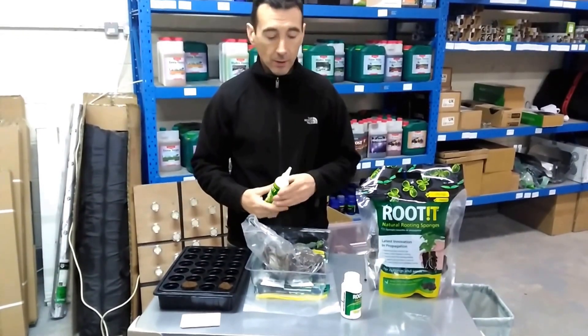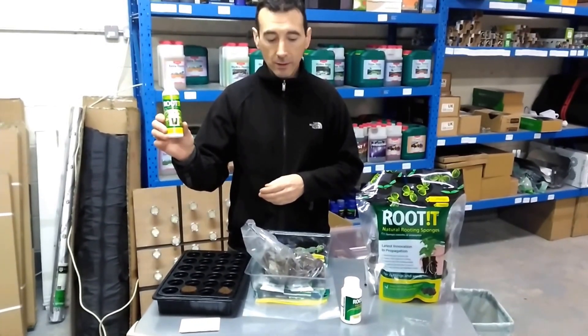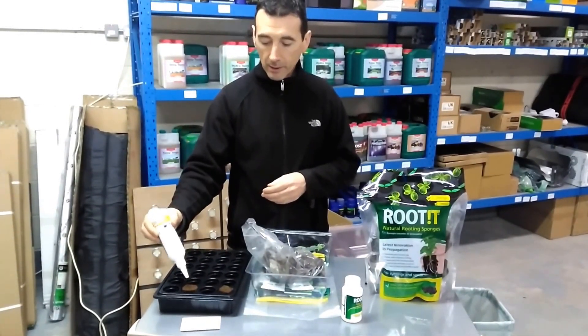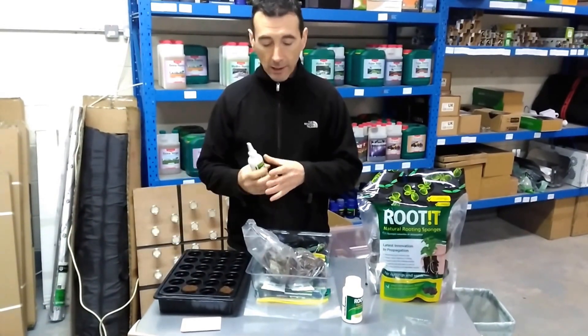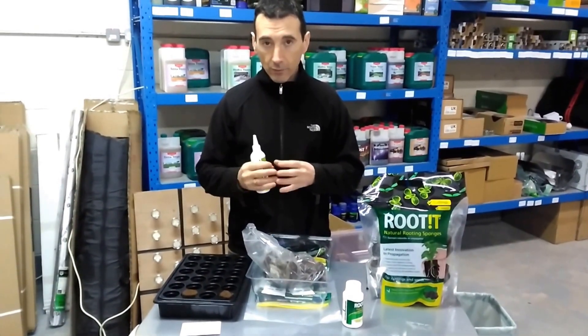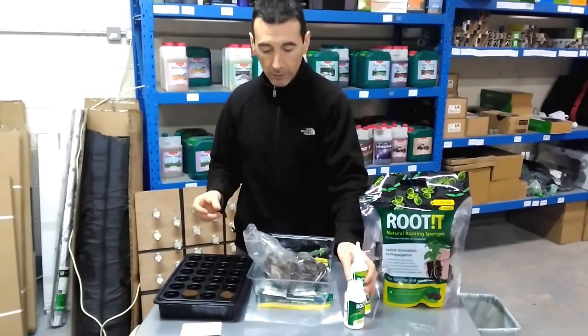If you're cloning, you cut your clones, dip them in the clone gel, and then use this gel — you basically get your clone in there and pour in the gel. This gel helps the roots to form; it's got a hormone in there which is great.